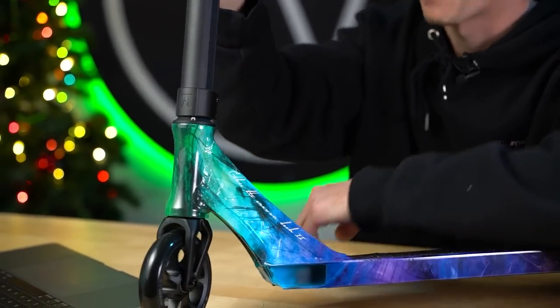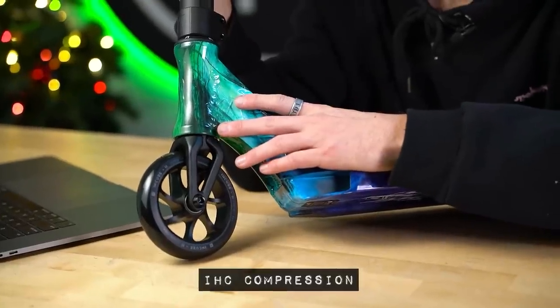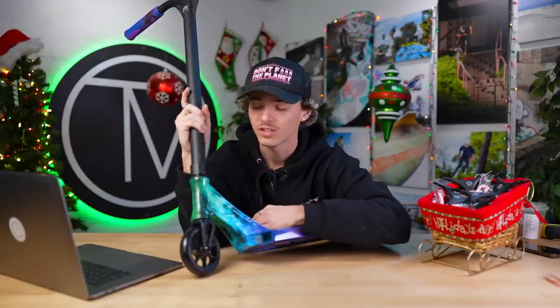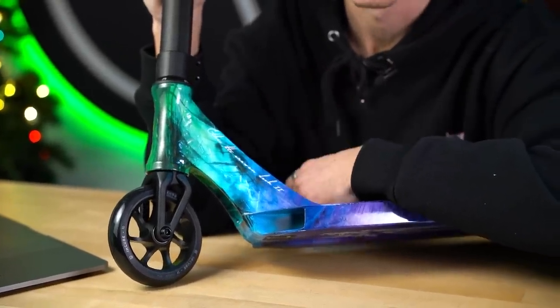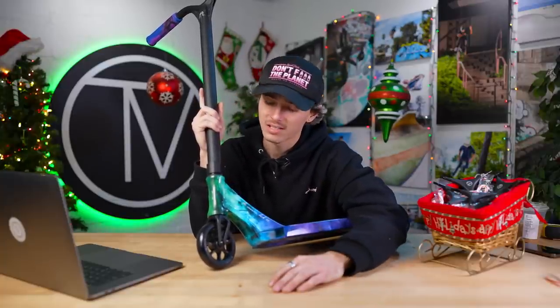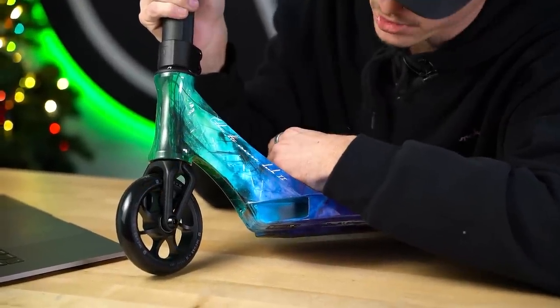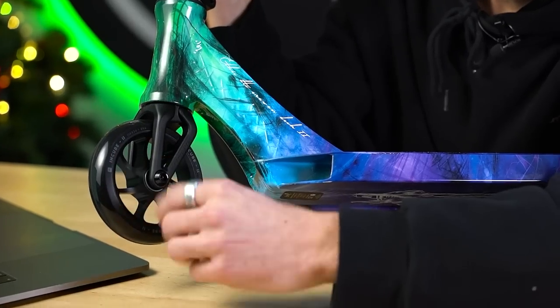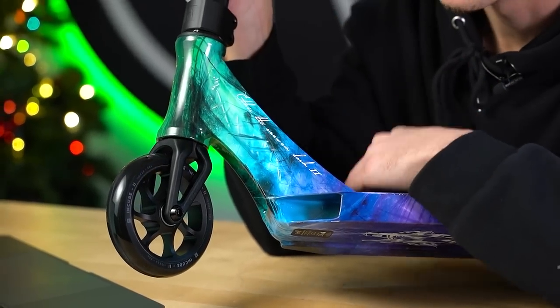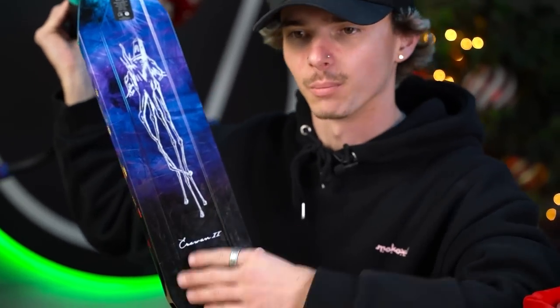Moving down to the fork, we're looking at the Legion V2 fork — and this is the IHC model. That's where Kevin Demay and the guys at Ethic really improved this scooter, now compatible with pretty much everything you can buy on today's market. Since the Dryad V2 bars are aluminum, you can slide them right over the IHC fork, tighten it up and you're good to go. Most of the parts on this scooter are sold individually — if you were to buy every single one on their own, you're looking at like $400-$500, but you can buy the whole scooter for about $250, so you're literally getting a deal.